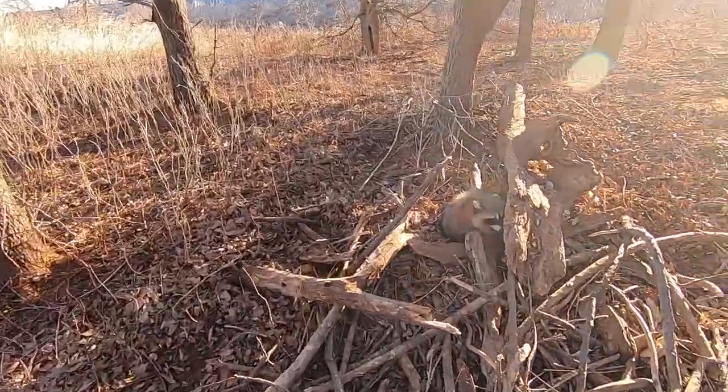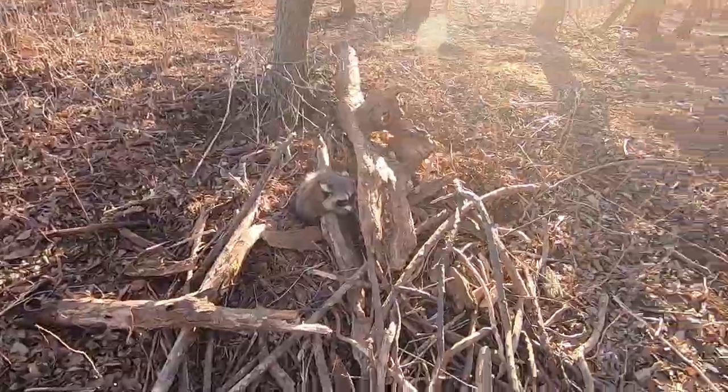Heading out to check the trap line this morning. This is actually the second day - yesterday I ran the line with four traps and caught a coon in the very first trap, the other three had nothing. I've got a few more traps set now - I believe I've got eight out. At trap number one I can see some ears poking over... just another coon. Coon number two in the same trap.